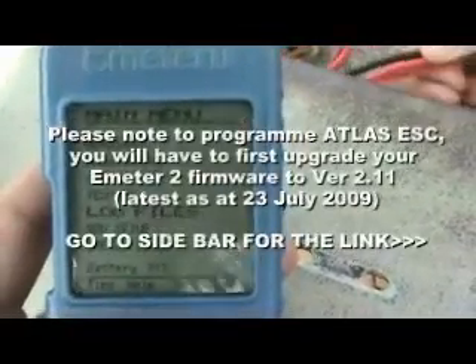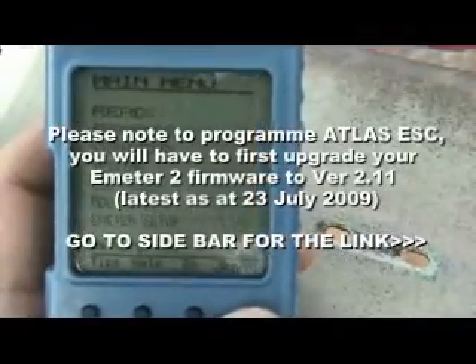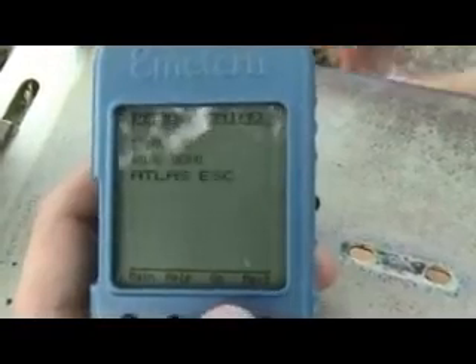Okay, programming EFC repeat. Atlas EFC, enter.